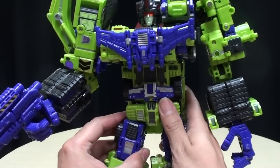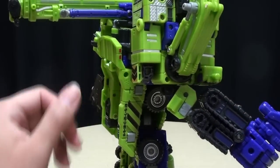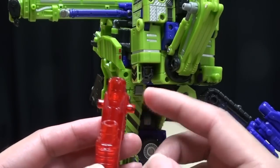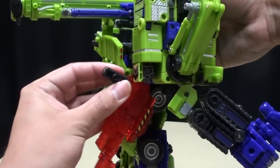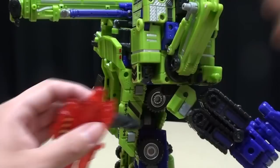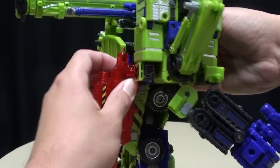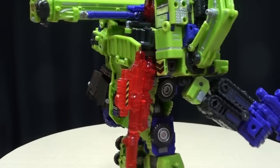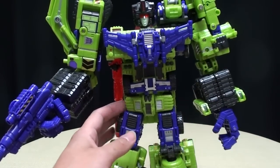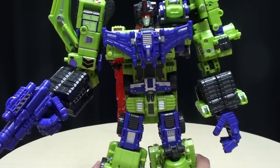One cool thing — I don't know if this was intentional or just a happy accident — but just due to the fact that Heavy Labor has these ports right here with these pegs, you can take the gun and just plug it right in for storage. If that was intentional, cool. If it was just a happy accident, still cool. So he can store his weapons.